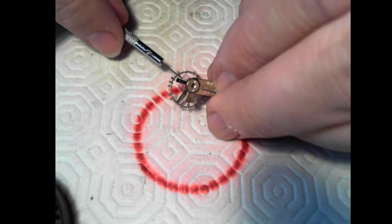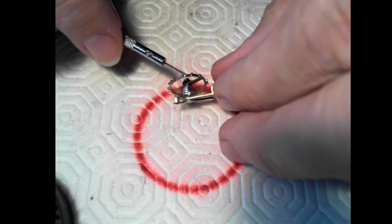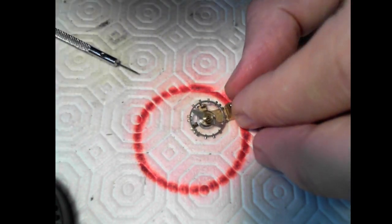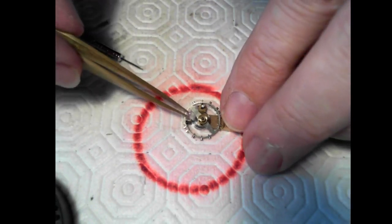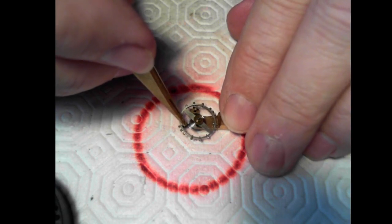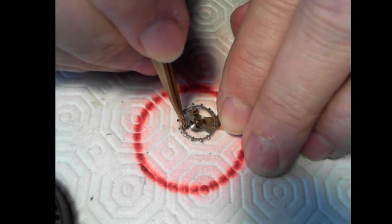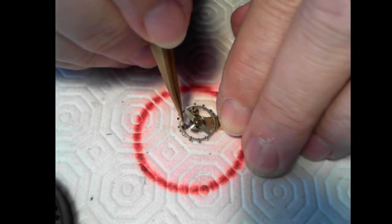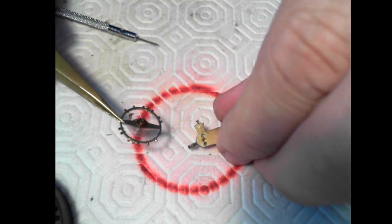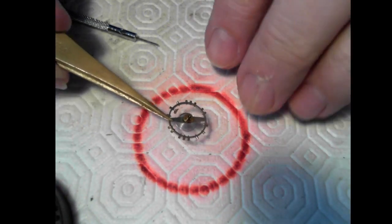The other thing I forgot to do is get the regulator out of the way. I'm going to just flip this over very carefully and turn the regulator out of the way using tweezers, since there's no screwdriver slot on it. I'm going to be very careful so I don't screw up the hairspring. There we go — it's open now. I'll put this aside for a second and have a look at the balance.